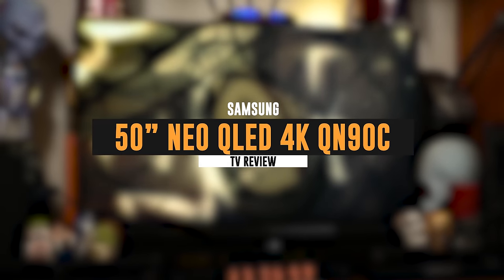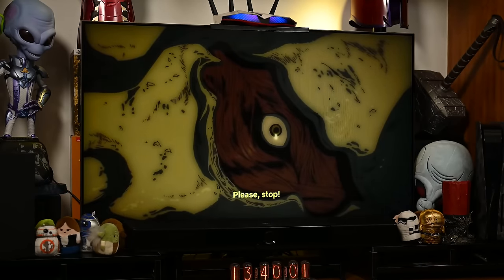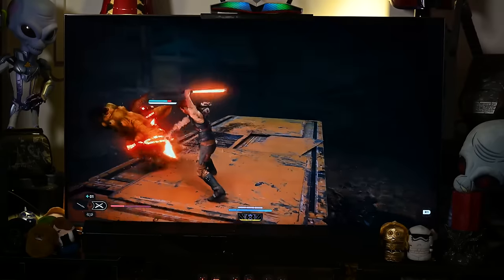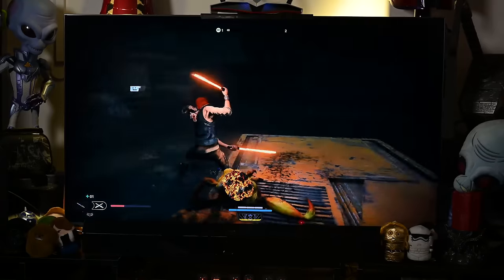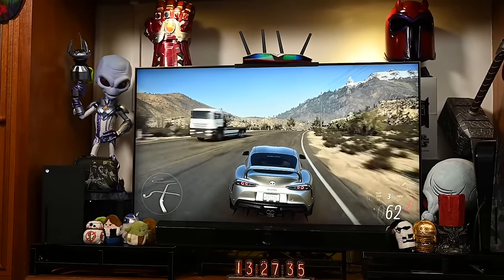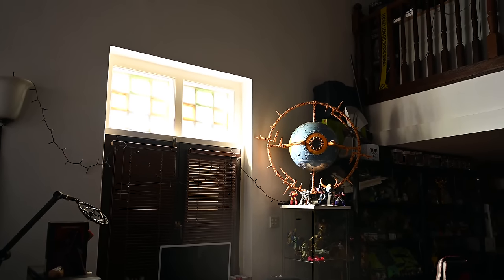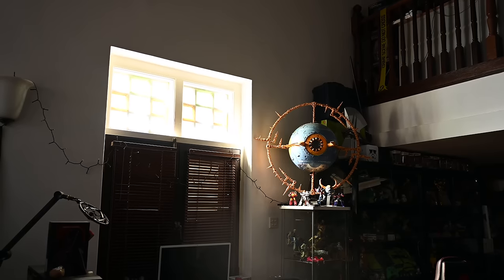If you're wondering why our office environment has changed, it's because we brought in the new QN90C as our dedicated gaming review display for the next few months. Our workspace is usually dimly lit to facilitate our work preferences. However, there's one window that directs morning light onto the TV, catching Zaki's attention with its anti-glare capabilities.